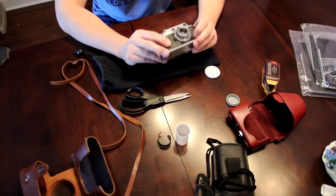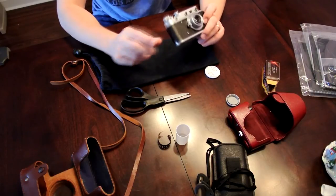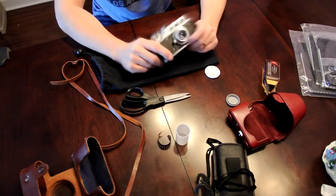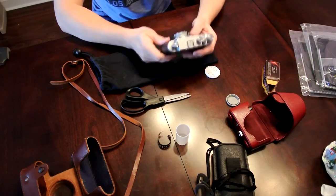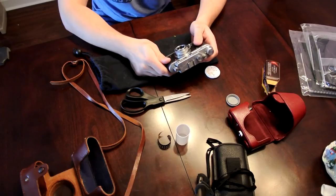It's 36 exposure film and I hope to take 36 exposures — well, maybe less because of the leader, maybe 30. But it's a cool camera nevertheless, it's really fun to use. Until next time.